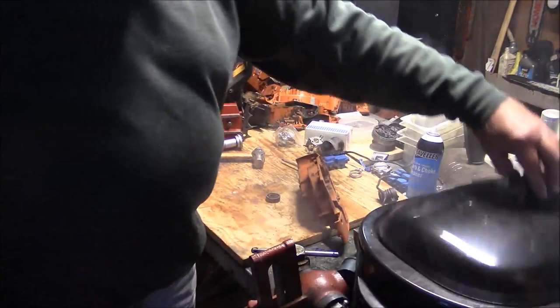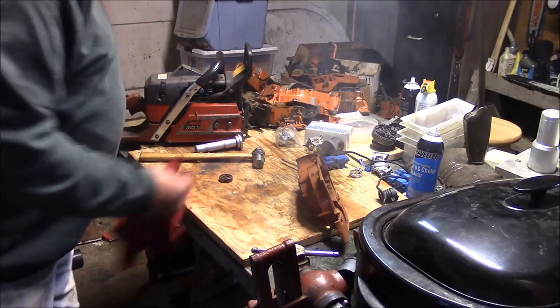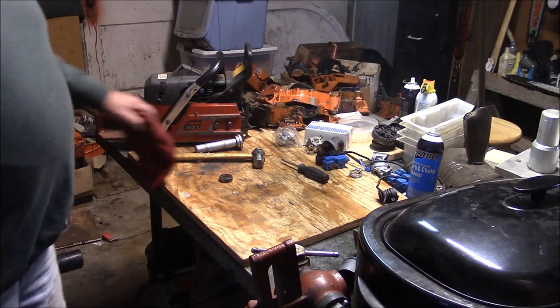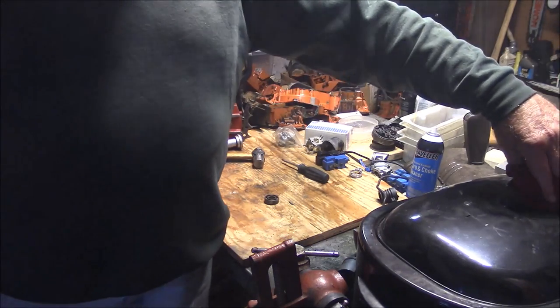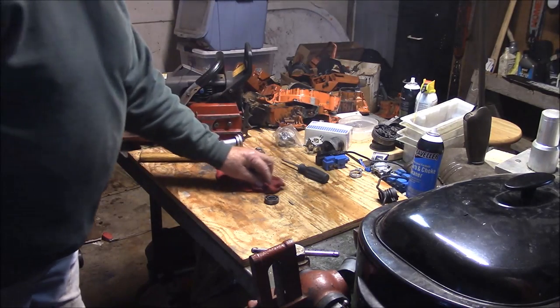Look at that. What did you just see? That was removing a bearing from the case. And I didn't have to use a hammer. I didn't have to do a thing except drop that case on that piece of wood. And it flopped right out.